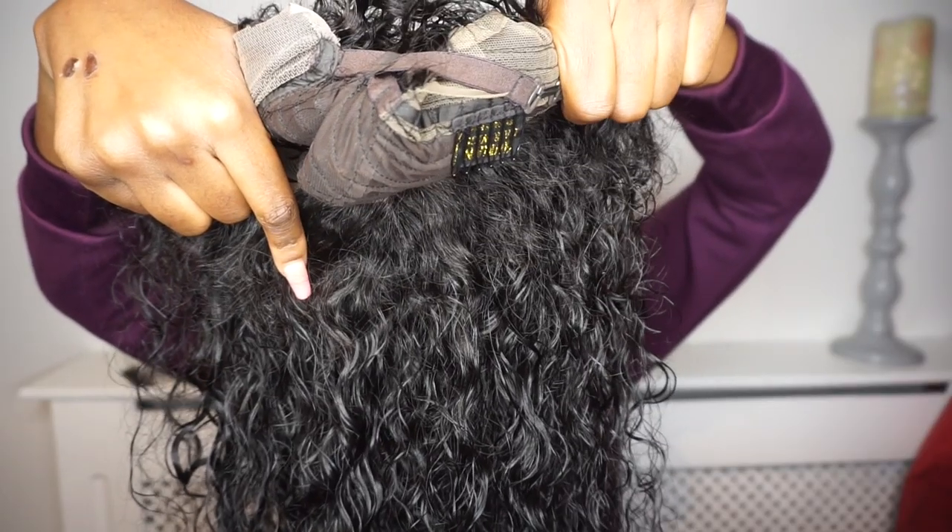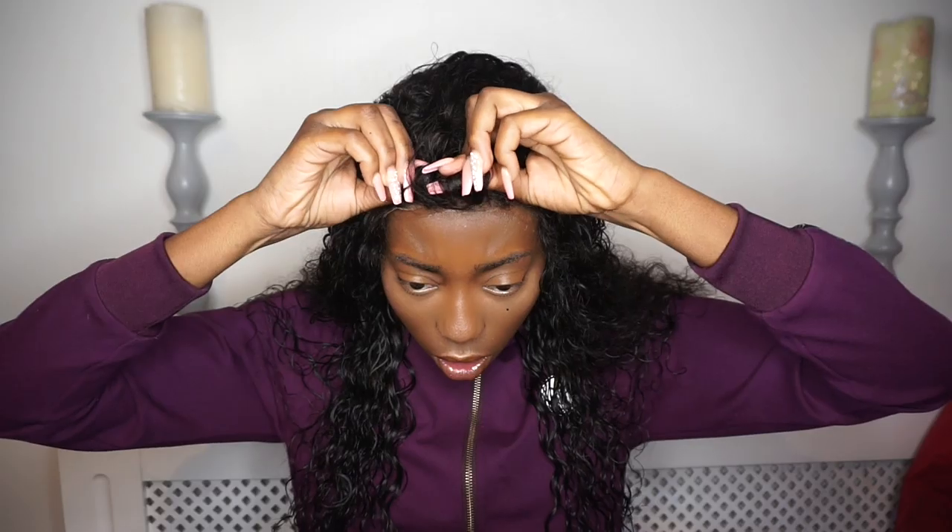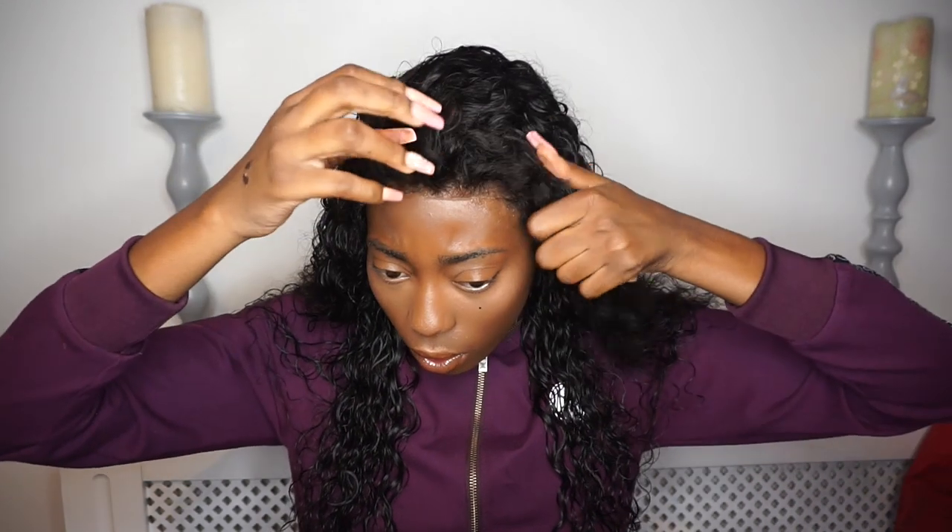Now I'm putting a bit of Got2b Glue on. There's one clip at the back and then there's one clip in the middle of the wig. Once the Got2b Glue dried a bit, I am going for the kill — sticking the wig on.